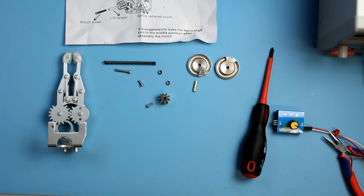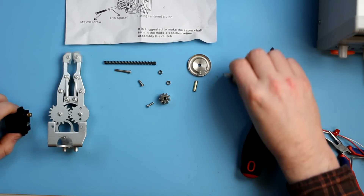One thing that you don't get included in the kit, and you will need to make it work, is a servo. The suggested servo is what we call the medium servo. On our store it's got part number 10333, and there's a suggestion that that servo doesn't fit this kit, but I can assure you it really does and it's easy to prove.